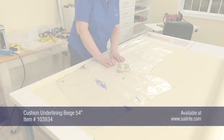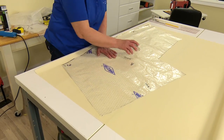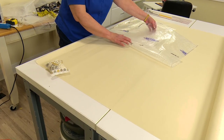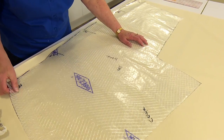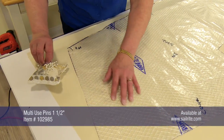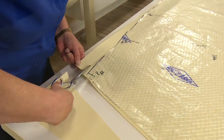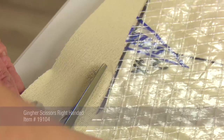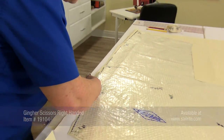The bottom plate will be cut out of the cushion underlining fabric with the top down. The piece is turned upside down and a quarter of an inch is added all the way around for seam allowance, then cut with scissors. We're using cushion underlining fabric for the bottom plate since a zipper will be installed there — the cushions are not flippable, so there's no reason to use a decorative fabric for the bottom plate.